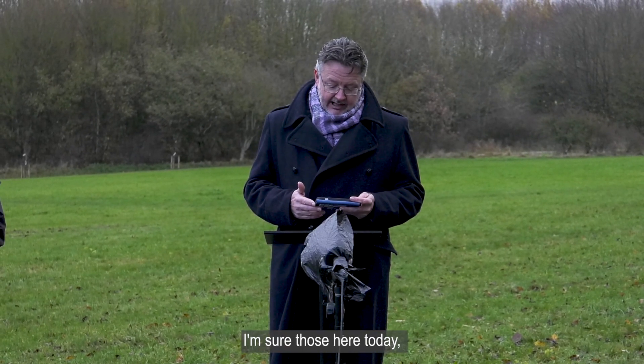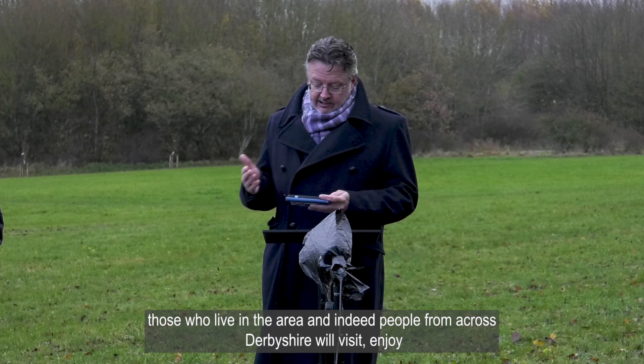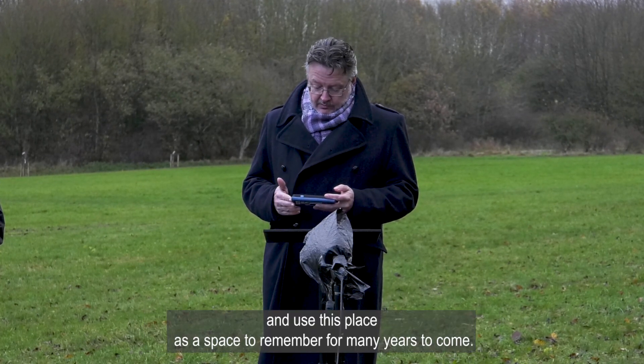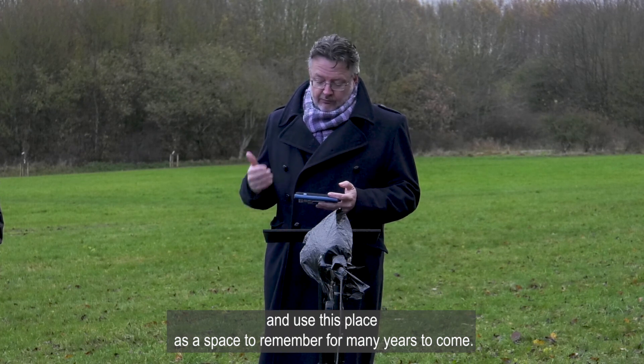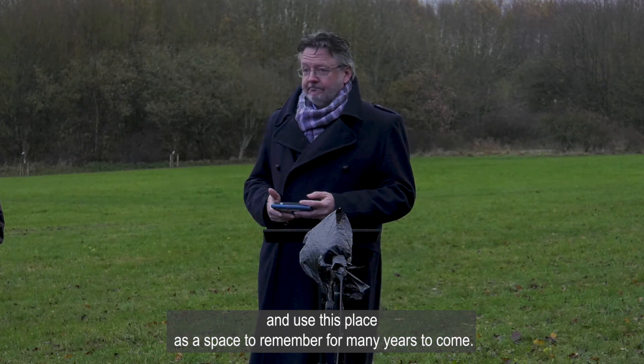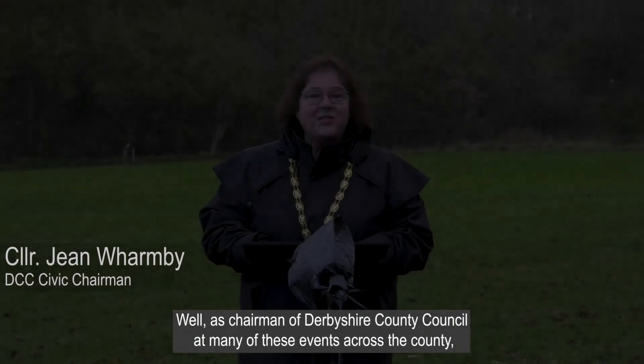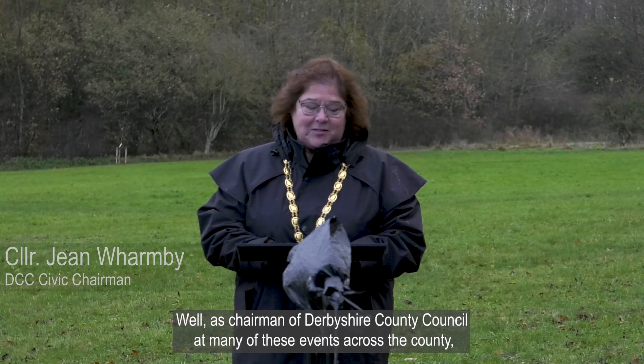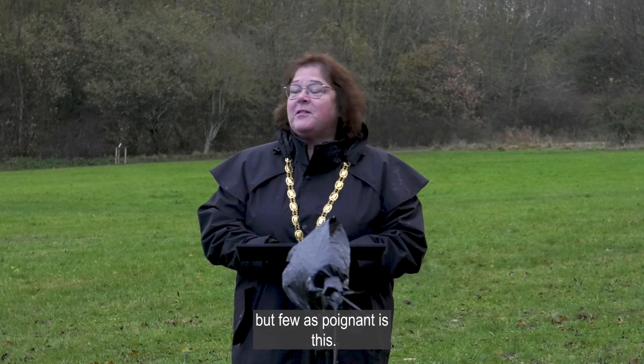I'm sure those here today, those who live in the area, and indeed people from across Derbyshire will visit, enjoy and use this place as a space to remember for many years to come. Thank you very much indeed. As chairman of Derbyshire County Council I attend many events across the county, but few as poignant as this.